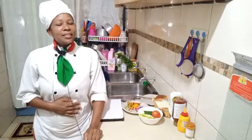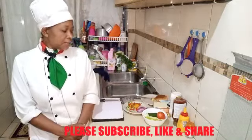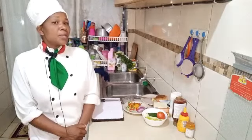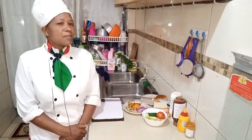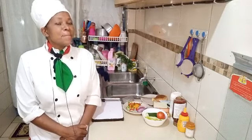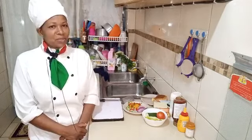Hi my little family, welcome to Chef Appetition. Today we are going to make beef burger, and if this is your first time visiting my channel, make sure to hit the subscribe button.